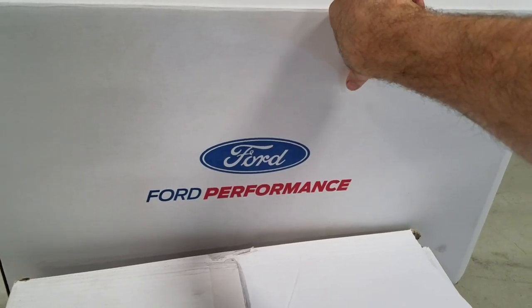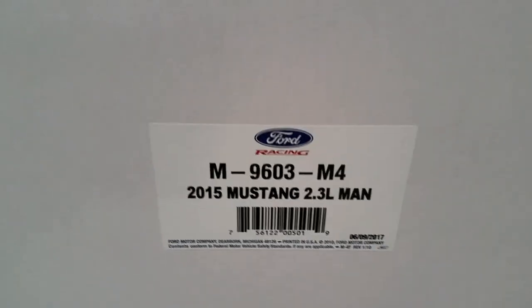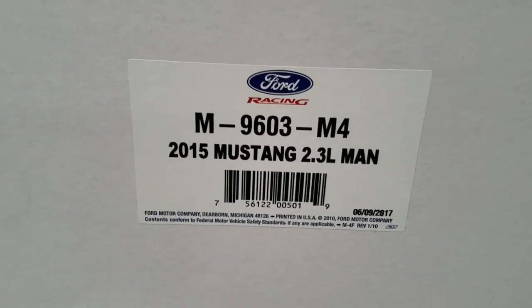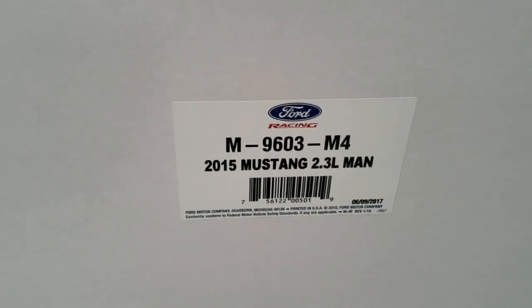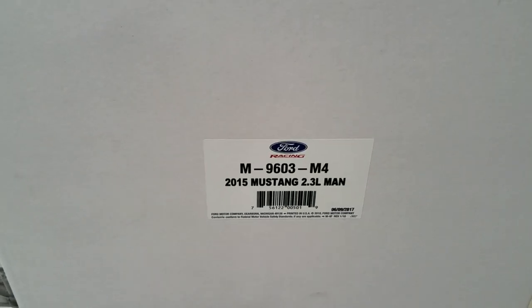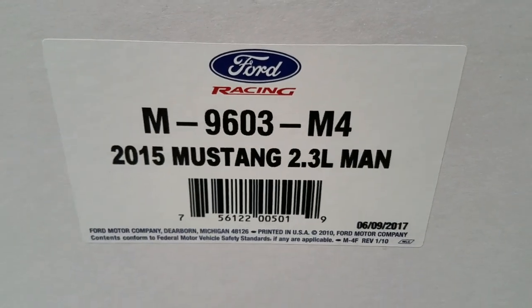EcoBoost Mustang, and this guy is getting the power pack. The kit number was on a little bit of back order but we finally got it, so we're gonna get that set up and scheduled in here probably first thing next week. I'm just gonna give you a little tidbit of what we got in here.